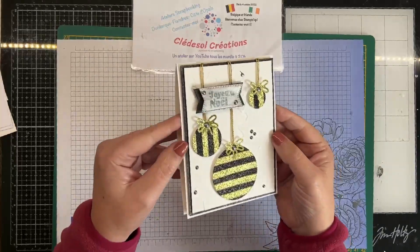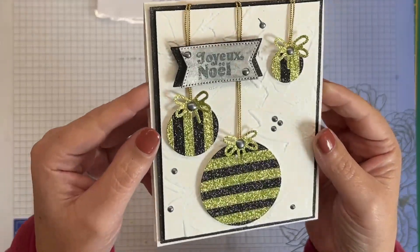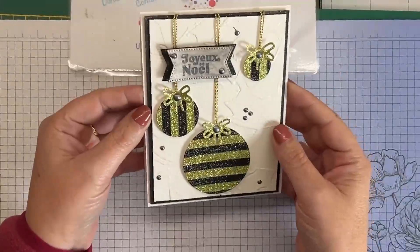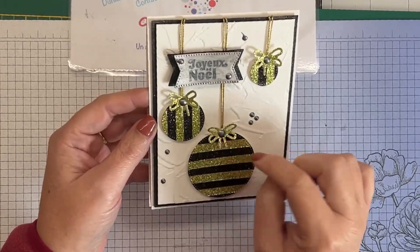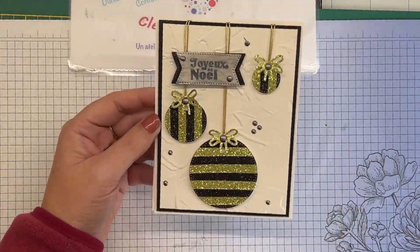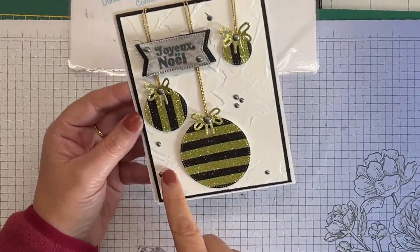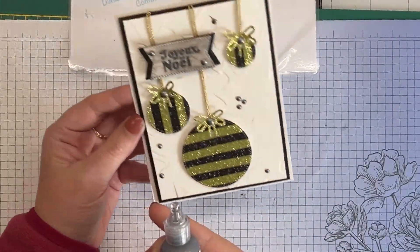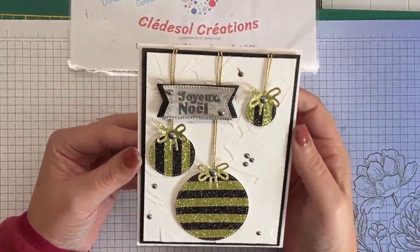Vous voyez que le fond, je l'ai quand même embossé dans un classeur de gaufrage. J'ai utilisé des poinçons cercle et des petits nœuds. J'ai utilisé aussi une peinture à effet noire miroitant — comme ça, un petit peu un effet laqué — pour donner de la brillance à mon projet.